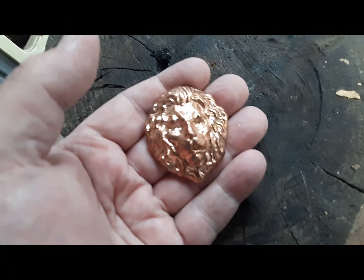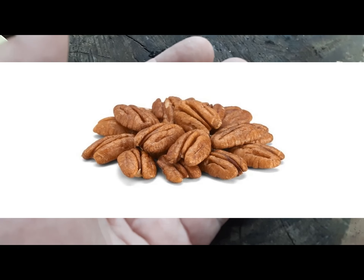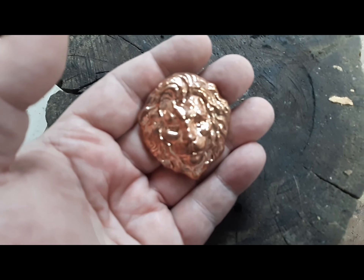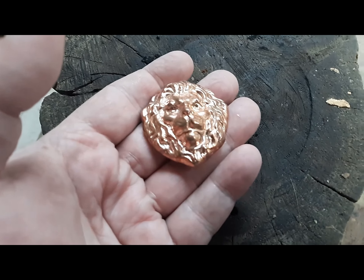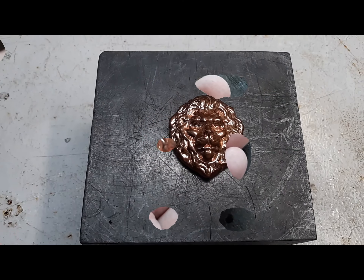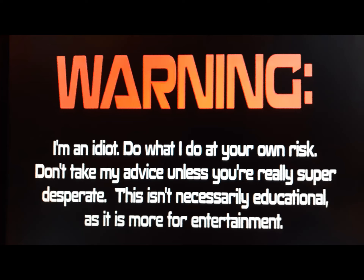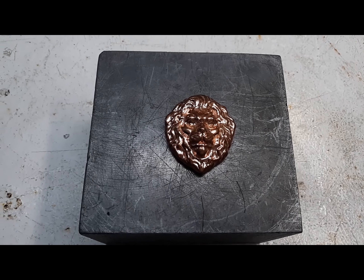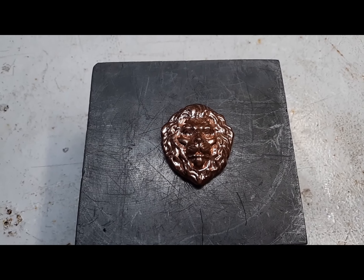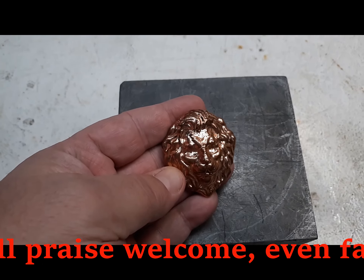He said my lion pork looked like a pecan — an unshelled pecan. Well, maybe it does. One word of criticism is worth a thousand 'job well done,' because criticism lets you know how you can do something better.